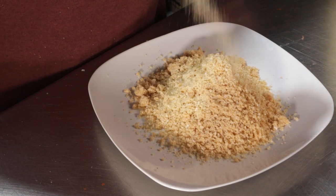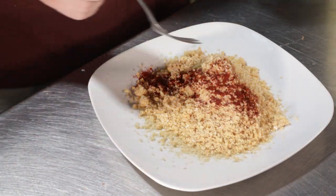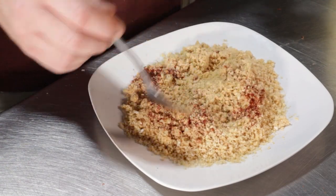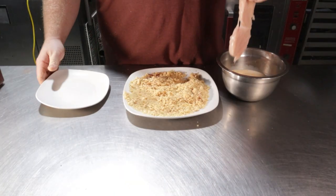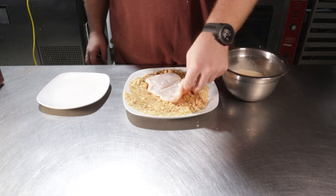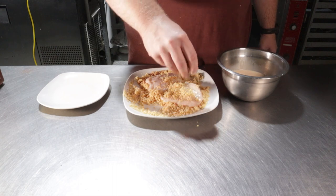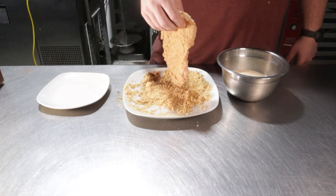For the second stage, grab a plate and lay down some of your pork panko, then add in a quarter teaspoon of onion powder, a quarter teaspoon of garlic powder, and a quarter teaspoon of smoked paprika — give that a little mix. Then grab your chicken: this is a six-ounce double-lobe breast that I flattened out to about a half inch thick. Use whatever you want, just make sure you pound it out to about a half inch thick. Place it into your milk mixture and let the excess drip off, then press it into your seasoned pork rinds.